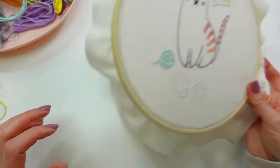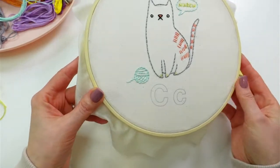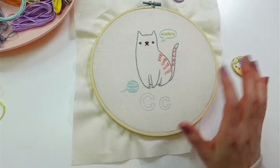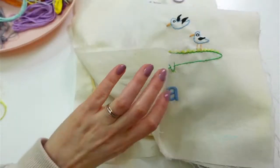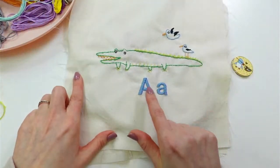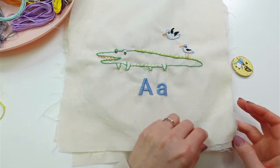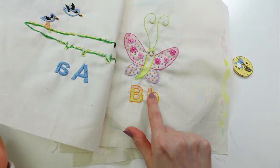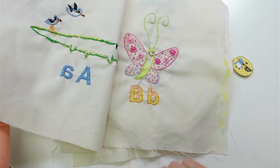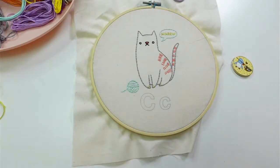We have just these letter C's left and I am going to go and satin stitch those in. Last time for the letter B we just traced them. So here are our other letters. We're going to do it like this letter A where we fill the whole entire thing in with satin stitches — compared to the letter B where we just outlined them, which was kind of fun.